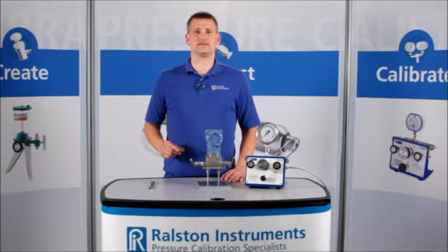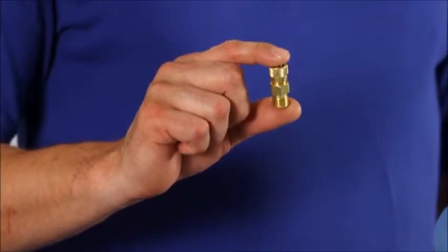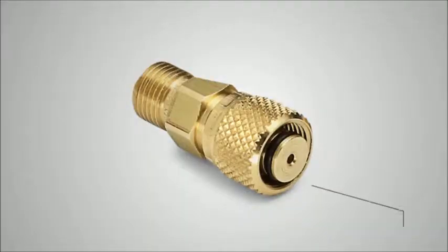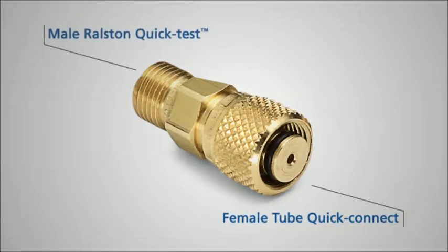I'm going to show you one of our Ralston Quick Test Adapters. This is the tube fitting Ralston Quick Test Adapter. It has a unique design that seals on a tube fitting connection on one end and a Ralston Quick Test on the other.